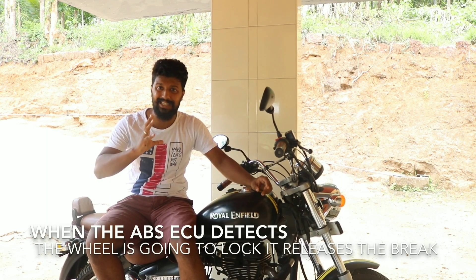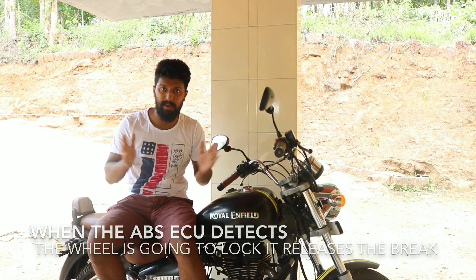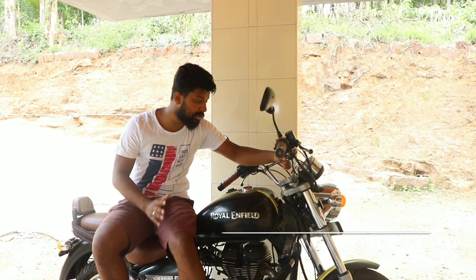As soon as it detects that the wheel is going to lock, it will release the brake and apply the brake again.